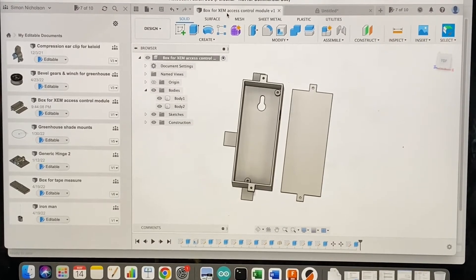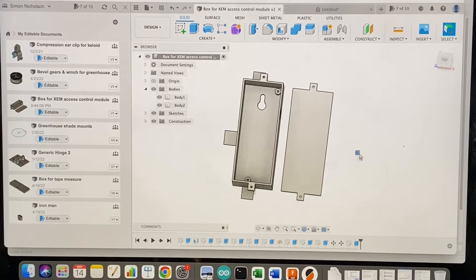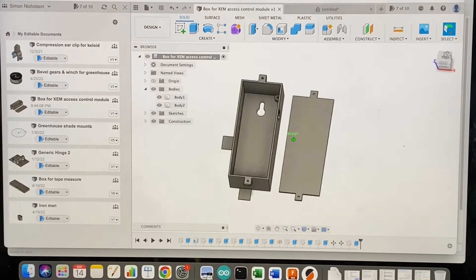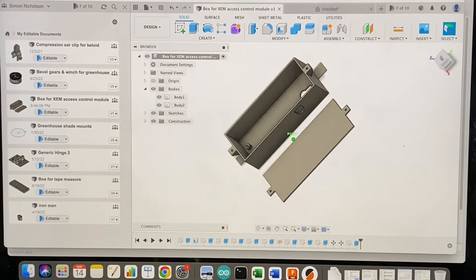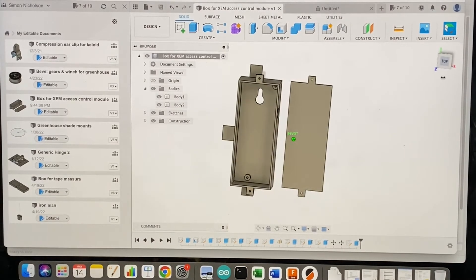I need a convenient and tidy way to mount all the electronics, so I'm using the 3D printer to make a box. In Fusion 360 I designed this box which has a hole through its back to hang it on a screw head, two screw pillars inside to attach the PCB to, and a hole on the side which will be where the power socket sits.